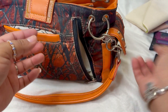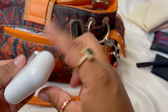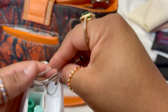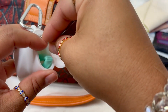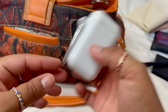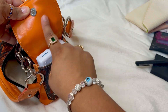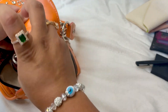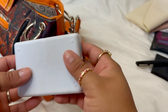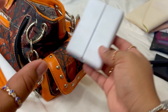I also have a nail clipper, my son's medication, and a portable reusable straw with a cleaning brush — really convenient when you have a two-year-old and a five-year-old and places don't have straws. I got that off Amazon. On the side clip pocket I have my pill case — a magnetic one from Amazon, just search 'magnetic pill case.'